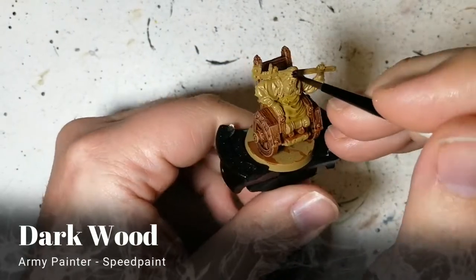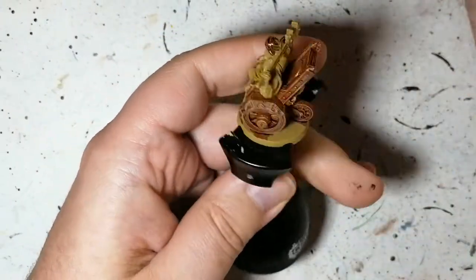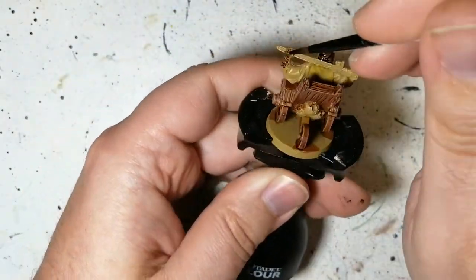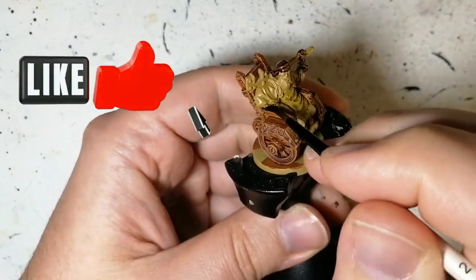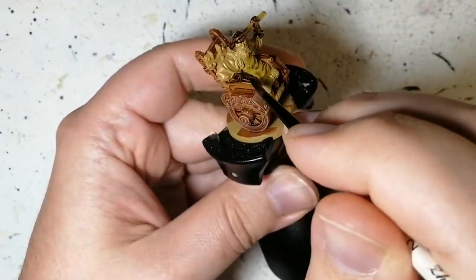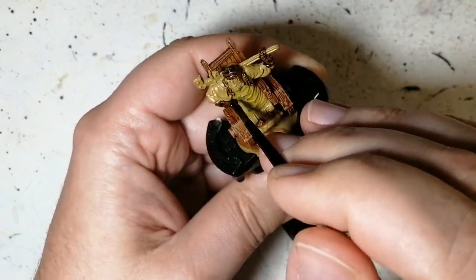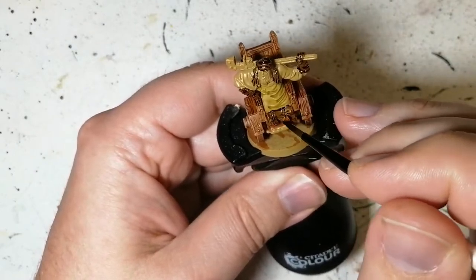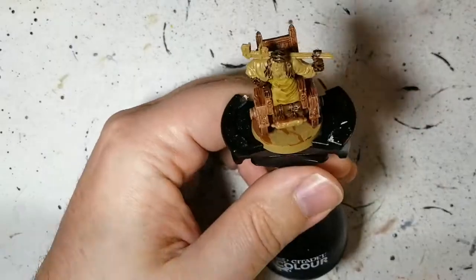Next we're using some Dark Wood speed paint for various parts including his cap, his gloves, and what looks like a bedroll at the front of his wheelchair — or it could be some kind of mat. You also get these little tassels that tie up his apron. Again, with that desert yellow in the background, these speed paints do a pretty good job.